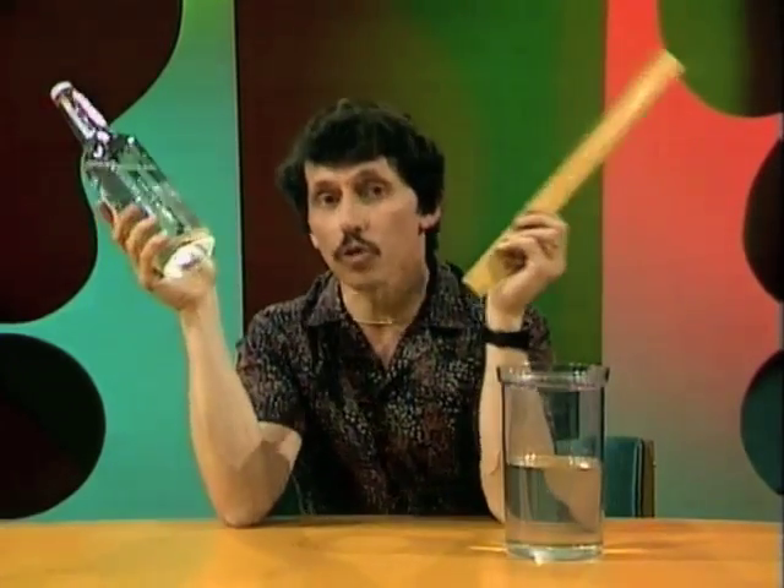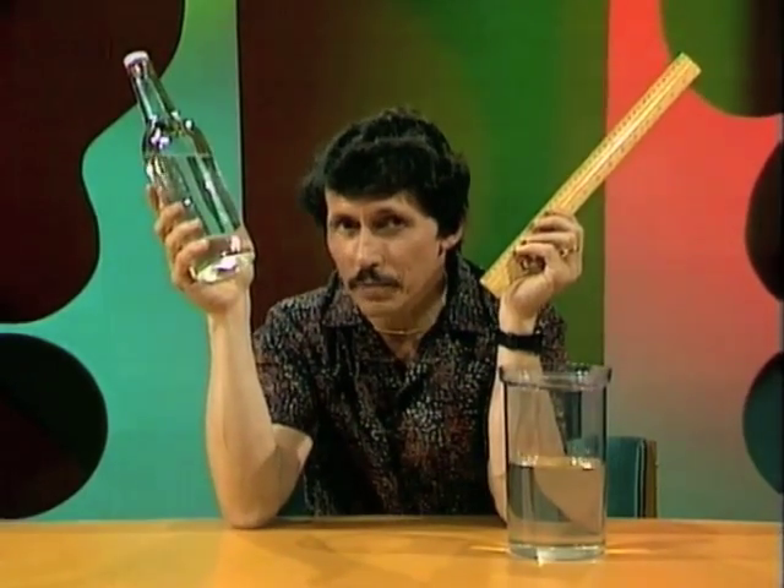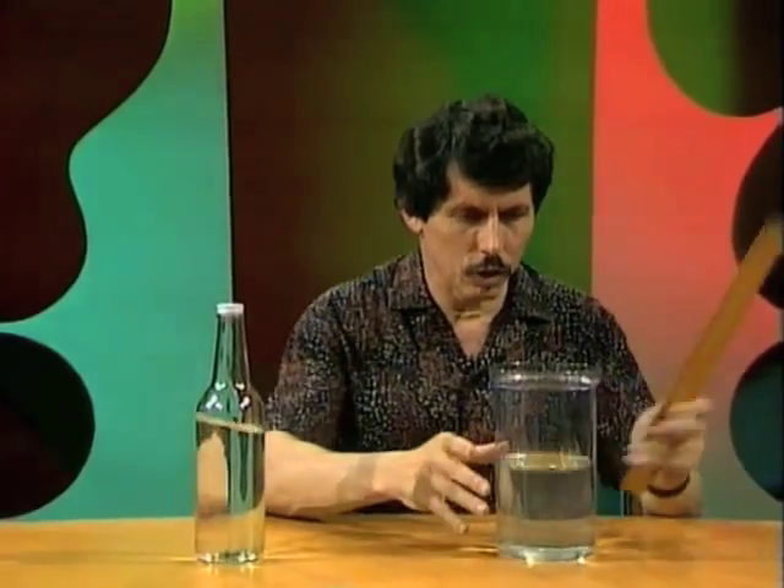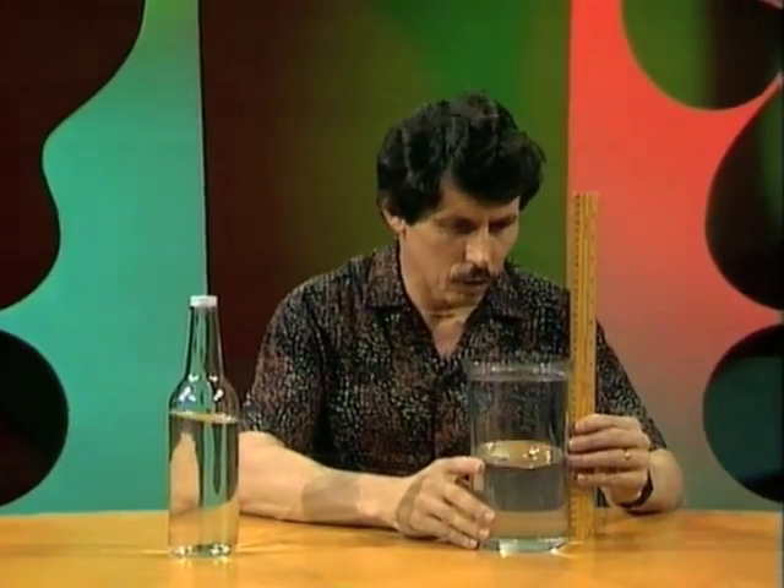By the way, do you know how to measure the amount of liquid in a bottle using nothing but a ruler? No measuring jugs allowed. Well, if you had a straight container like this, it would be relatively easy, wouldn't it? You could place the ruler alongside,